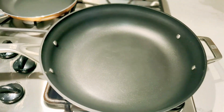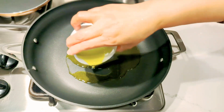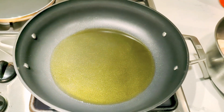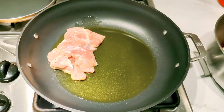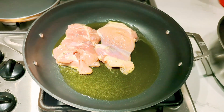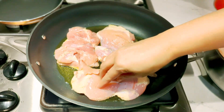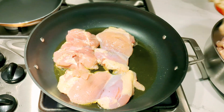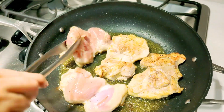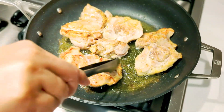Heat 4 teaspoons of olive oil in a large pan over medium-high heat. Add the chicken and turn once until golden brown. An instant-read thermometer inserted in the thickest part should read 165 degrees Fahrenheit.